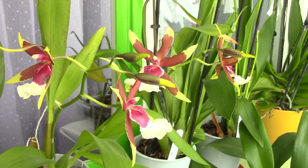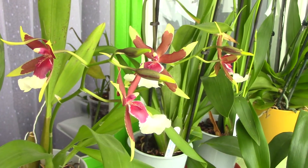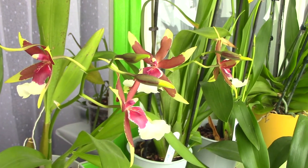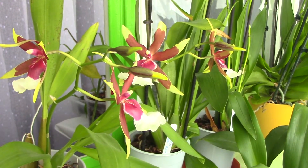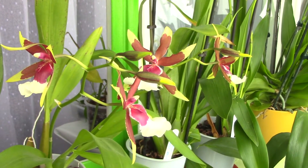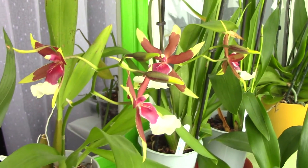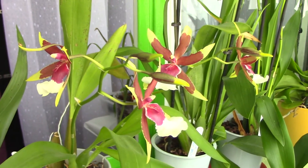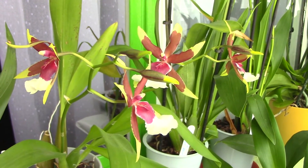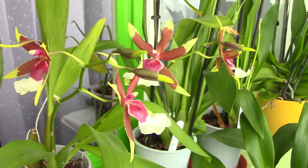So if your orchid is super limp and doesn't really have too many roots and isn't looking great, you really should cut the flower spikes, as hard as it may be. If you just purchased an orchid and want to repot it because of the medium, you might want to enjoy the blooms for a few more days or a week. Then they will fall by themselves and you can go ahead and repot. But keep in mind you really have to have a judging eye. If your orchid is on its deathbed, repot it no matter what and cut the flower spikes.